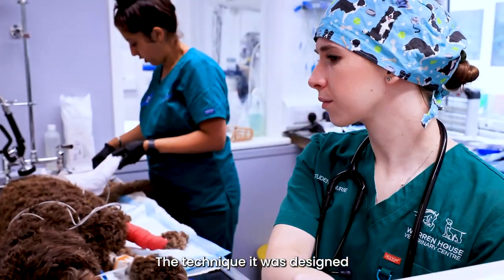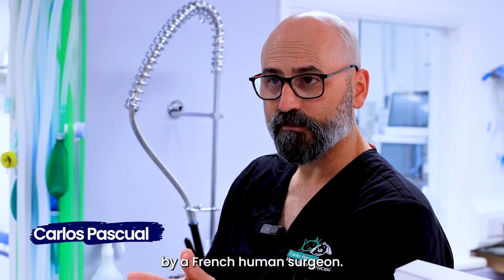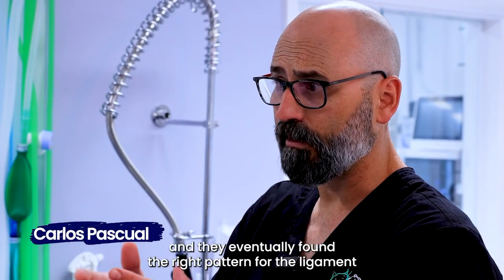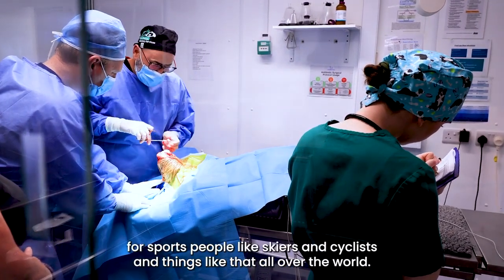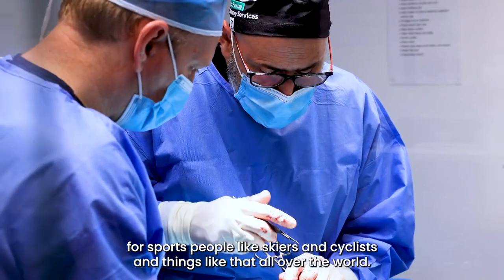The technique was designed by a French human surgeon. They had problems at the beginning but eventually found the right pattern for the ligament, and he has been very successful doing it with a lot of sport people like skiers and cyclists all over the world.